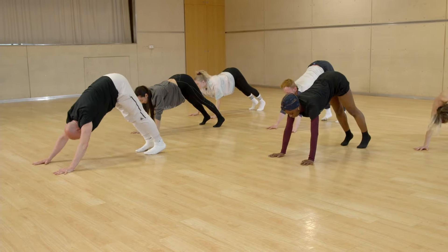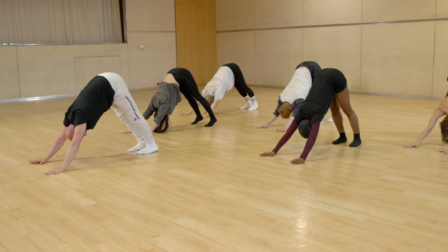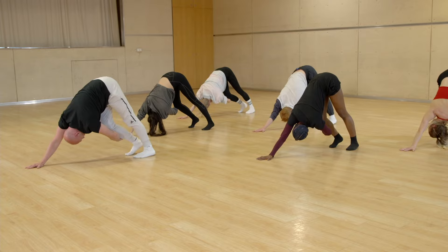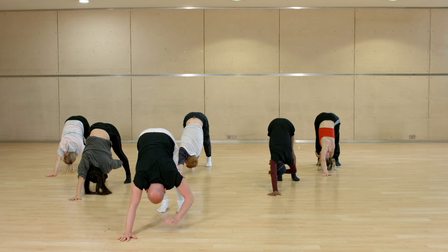Downward facing dog: one, two, three, four — you just breathe, five, six, seven, eight. Left leg demi: one, two — you wrap, three — you extend, five, six — you press, seven, eight.